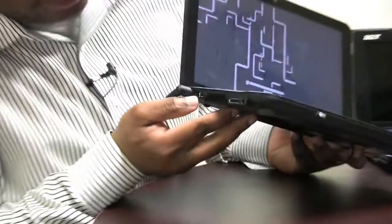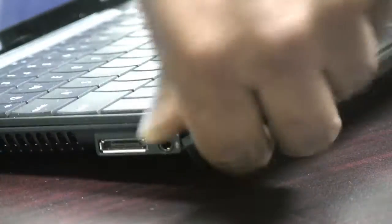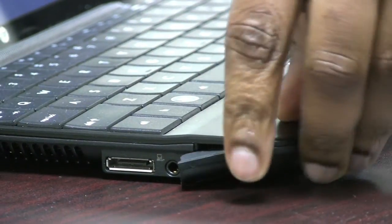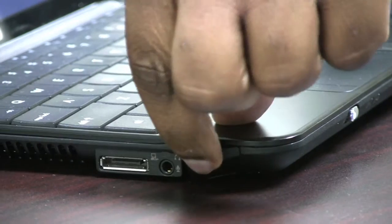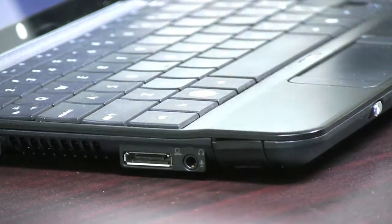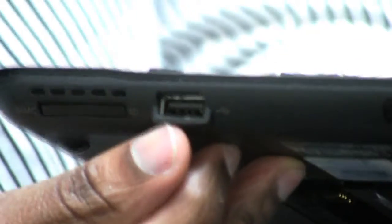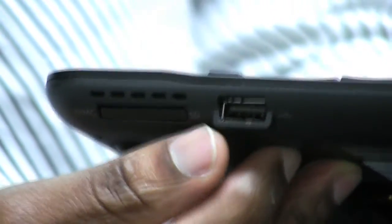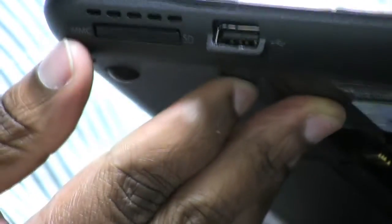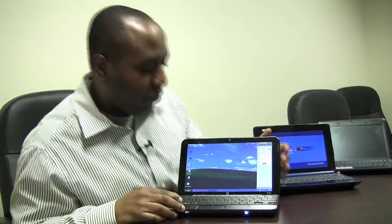Right here is a USB port, and over here is the microphone and headphone jack. They have this hidden really well — that's an Ethernet LAN port right here behind this little flap. It's fairly hard to see and hidden stealthily, so unless you knew where to look for it, you wouldn't really see it. On the other side, we have another USB 2.0 port and right next to it is a 2-in-1 card reader, so if you have an SD card or an MMC card you could just put that in there. This is the HP Mini — it's a fairly popular netbook.